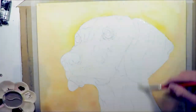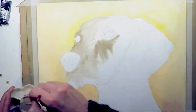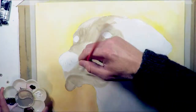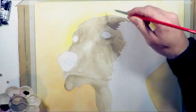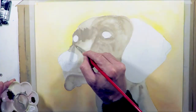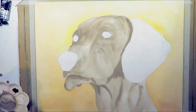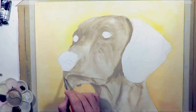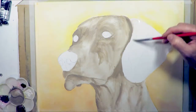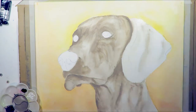Next I wet the whole thing down with plenty of water and just started blocking in the colours in the direction of the fur, trying to get the light and dark values right using my number 10 brush. I used my mixture of brown and blue and white for this. It wasn't exactly the grey I was after, but it was about accurately painting in the light and dark values so I could get the tonal balance correct.